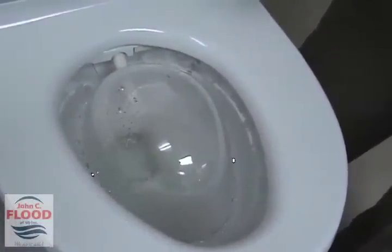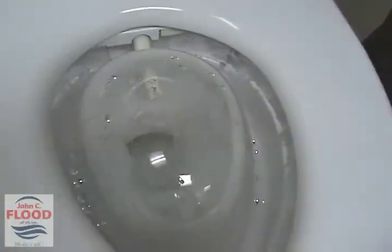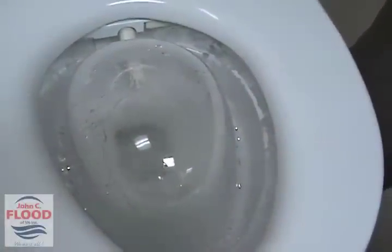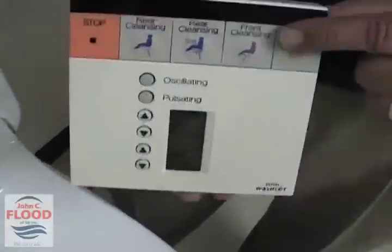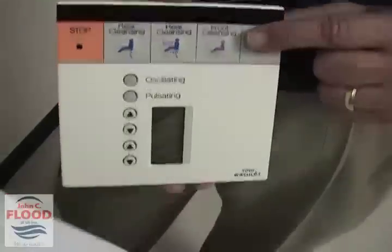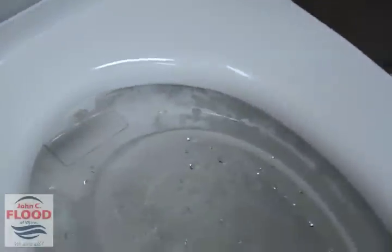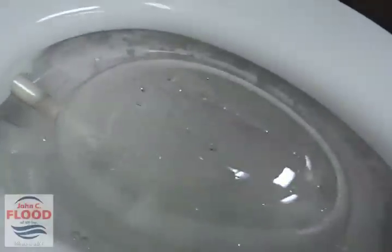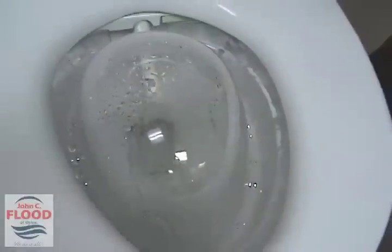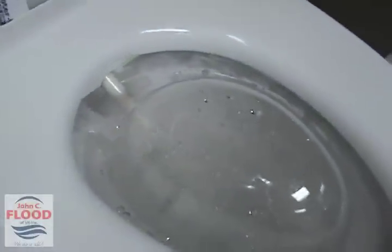So that's your rear cleansing. Now for those tender times, we can hit the rear cleansing soft. I'll hit that button and you'll see that it's a softer spray — see how it's a little bit gentler. The third button on here is the front cleansing, which is for women. If we pan down, I'll hit that button and we'll show you that the wand will go in, sterilize itself real quick, then come back out a little bit further at a slightly different angle to clean the front of women. You can do the same pulsating and oscillating with the front cleansing as well.